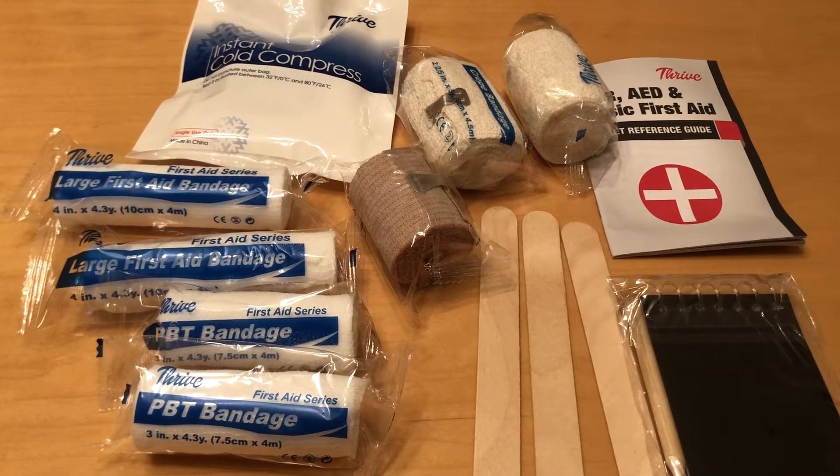In the third compartment we have two PBT bandages, two large first aid bandages, two crepe bandages, one elastic bandage, a pad of paper and a pencil, one instant cold compress, three tongue depressors, and a first aid guide.